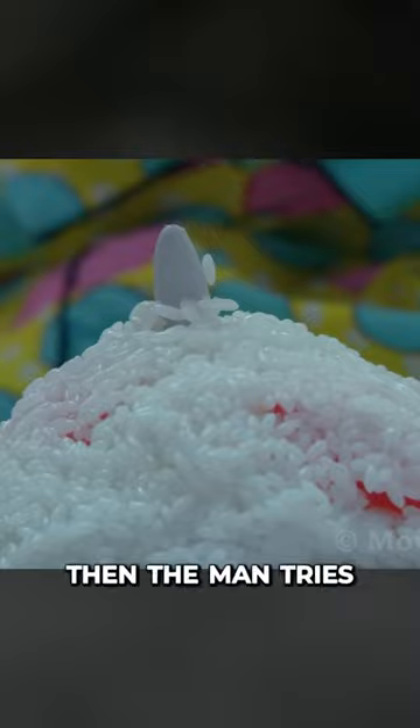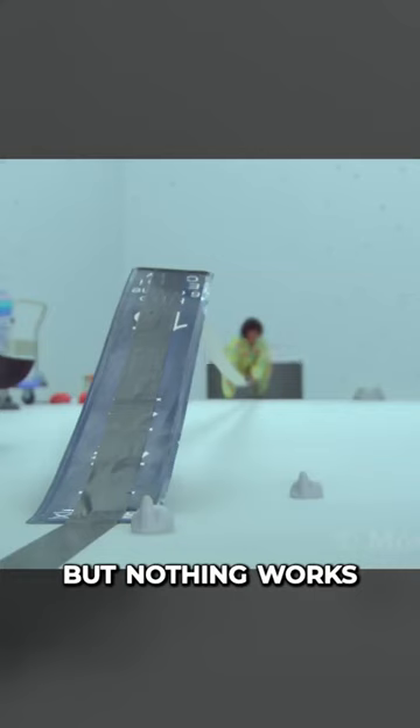This of course doesn't work either, and the little member pops up among the rice. Then the man tries covering the button with tape, followed by tape plus a steel plate, but nothing works.